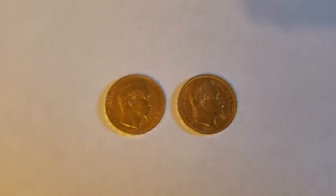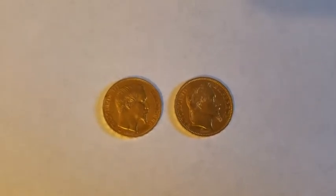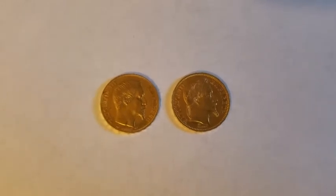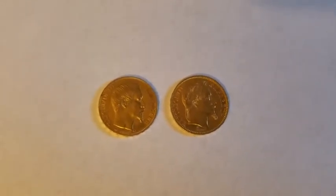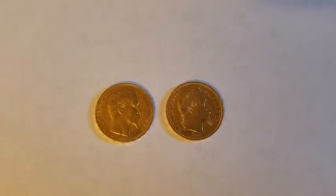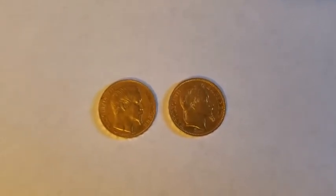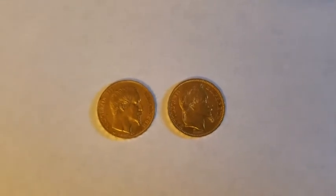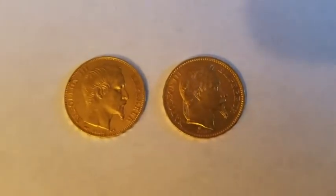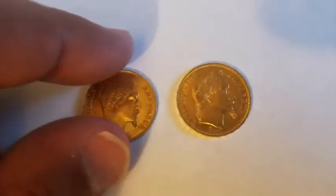Hey there YouTube, it's AssetBuilder bringing you another video of a couple of coins I just acquired for my gold stack. These are French franc 20-franc coins from Napoleon III. The coin on the left is from 1855, the one on the right is from 1866. Beautiful coins — the front is basically the same design, but the backs are a little different, so let's take a closer look.